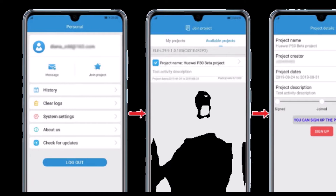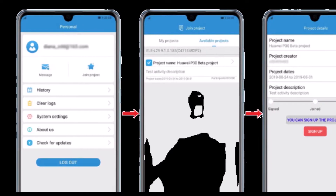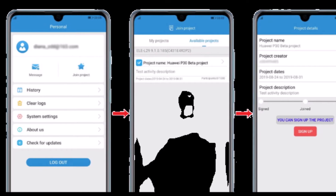Start the app login — first time only. Select personal. Check in the bottom bar.